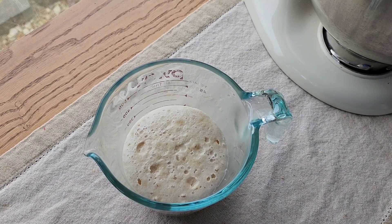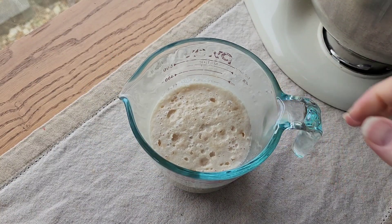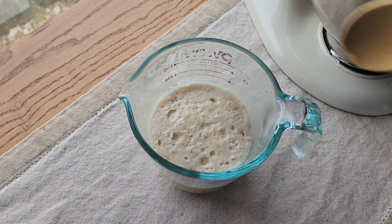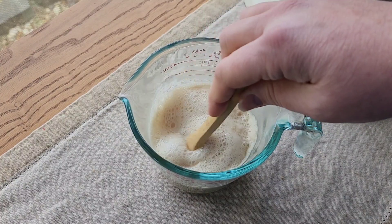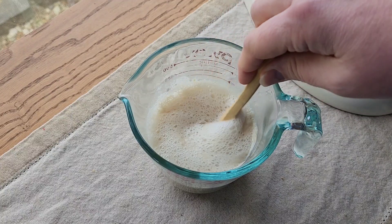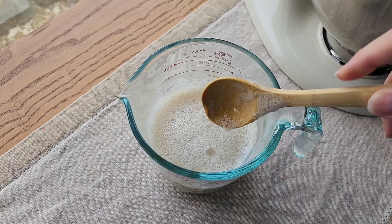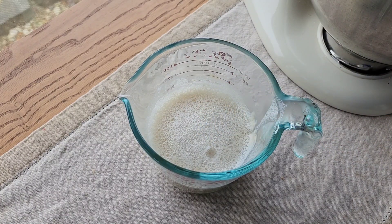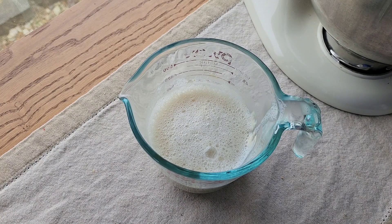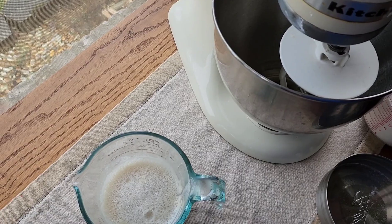You can see my yeast has bloomed and it is ready to use. I double-check this because I buy my yeast in bulk and I don't store it in the freezer to extend the life, so I always check it before I use it. I don't want to waste ingredients if my yeast isn't good. I'm going to pour this into my mixer and we're going to make bread.